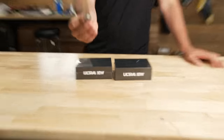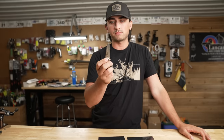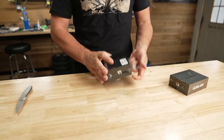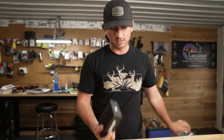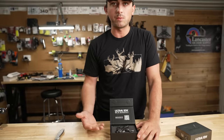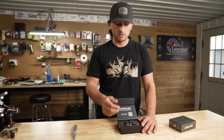Let's dive in and open them up. We'll start with this one — there it is. This is the stainless steel button. It is about the same weight properties as the brass releases, so if you like a heavier release, this is going to be the one for you.